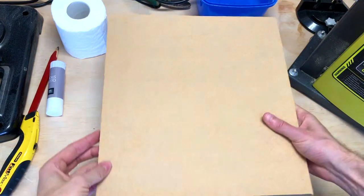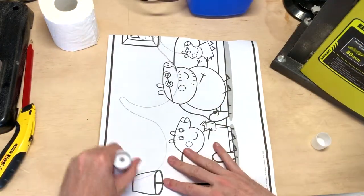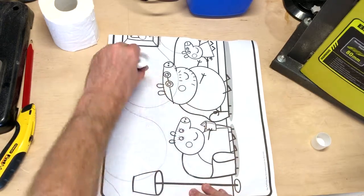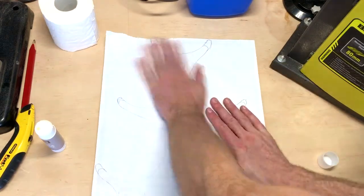So we'll be using a sheet of MDF — this is about 12mm. Hello Peppa Pig. We're going to glue this on and then to the bandsaw.